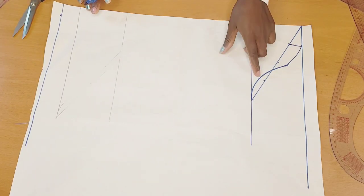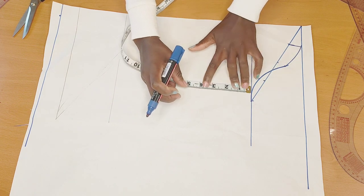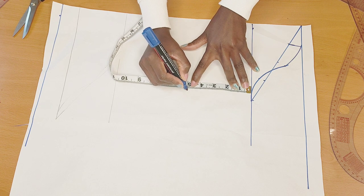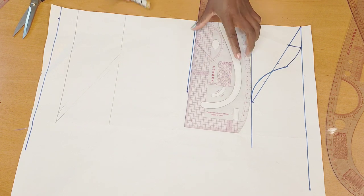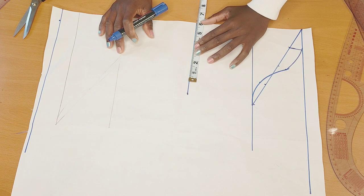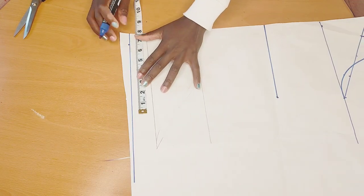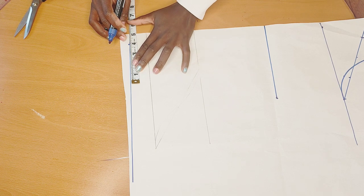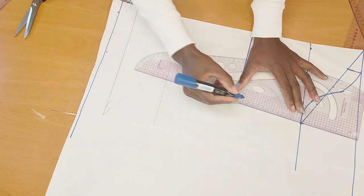Going down to the elbow, I'll just measure five inches downward and mark it up. Once I'm done marking it up, I'll rule a straight line. Now I'll take the elbow measurement, divide it by two — mine is 12, so 12 divided by two is six, plus one inch equals seven. Then I'll take my wrist measurement and divide it by two — mine is eight divided by two equals four, plus one inch equals five inches.